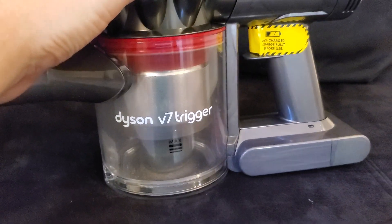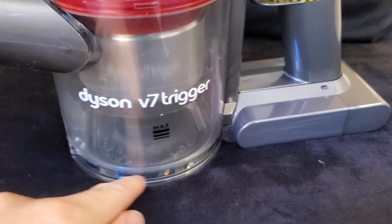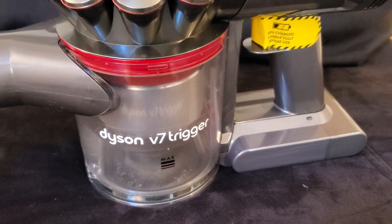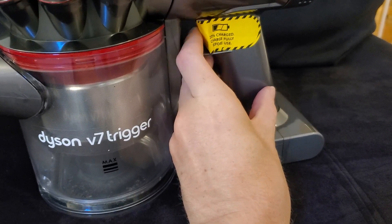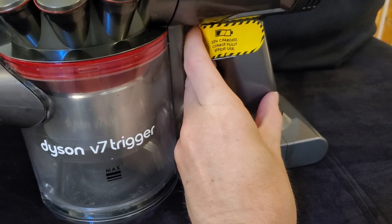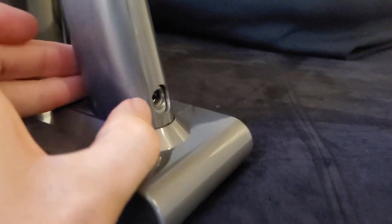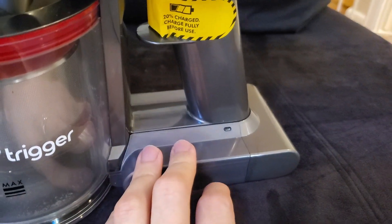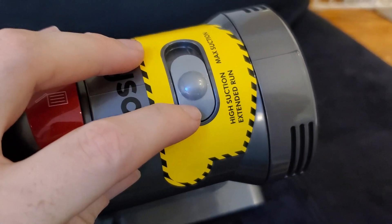Another thing I like is that it has a really easy system for dumping the dust. You just lift up on this little trash handle over the trash can, the bottom pops out, and everything falls out. This unit is brand new — still has the original tape on it. It comes without a full charge, takes about three and a half hours to charge, and you just plug the charger into the back.